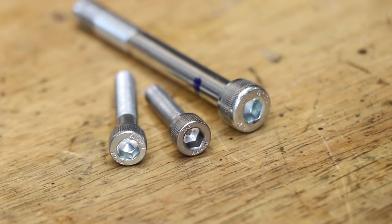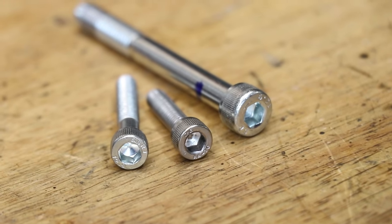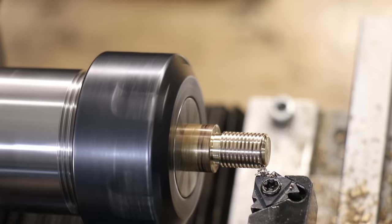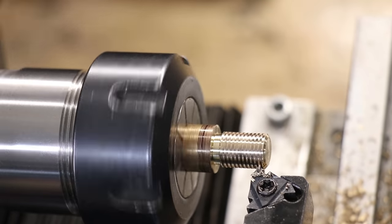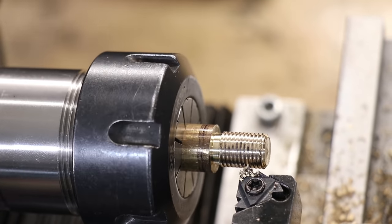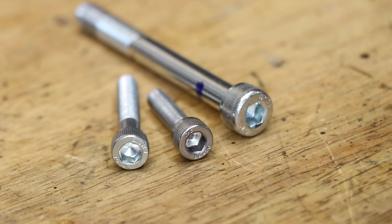Longtime viewers of my channel probably know that when it comes to bolts and screws, 9 times out of 10 I'll buy them rather than make them here in the workshop. Not only is it easier for me to do that, store bought bolts can come with a hex socket, and up until now that's not something that I could make here in the workshop.